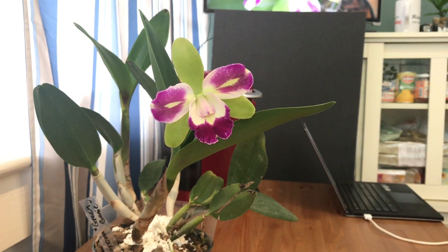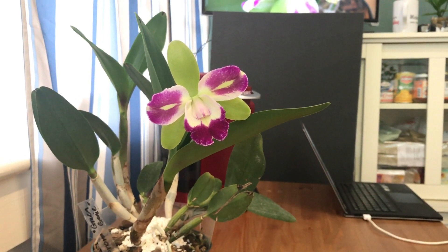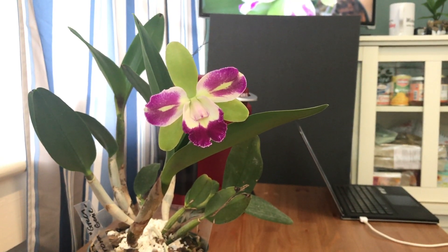Hello everybody! So I have a new bloom to show you. This is the Rhyncolilio Cattleya Yen Corona Green Genie.